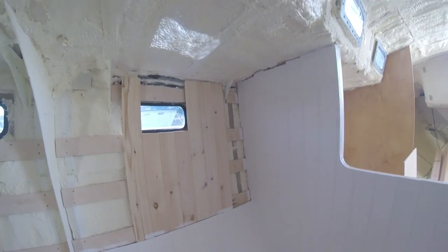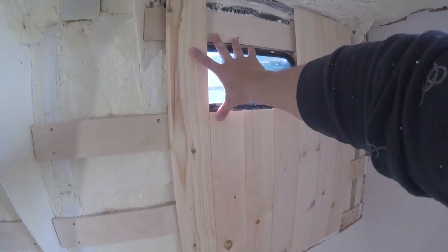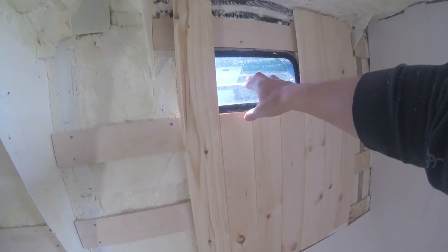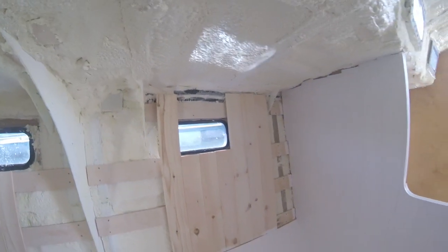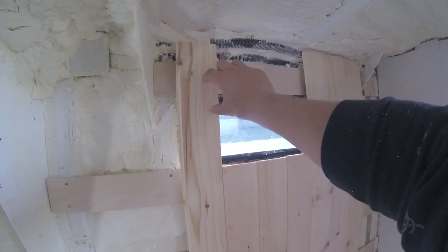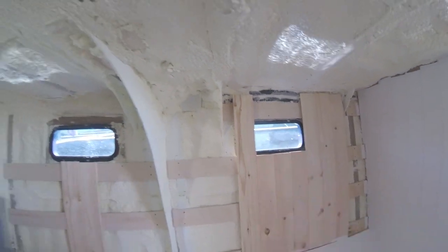The next steps will be to clad out this section here. I'm having a little bit of trouble figuring out what to do around the windows, but I think I've got it figured out — we've got a frame that goes around here, so I'll just cut the tongue groove out and seal it all around in case there's a leak in the window. We'll probably get a timber surround to go around that stainless surround too.